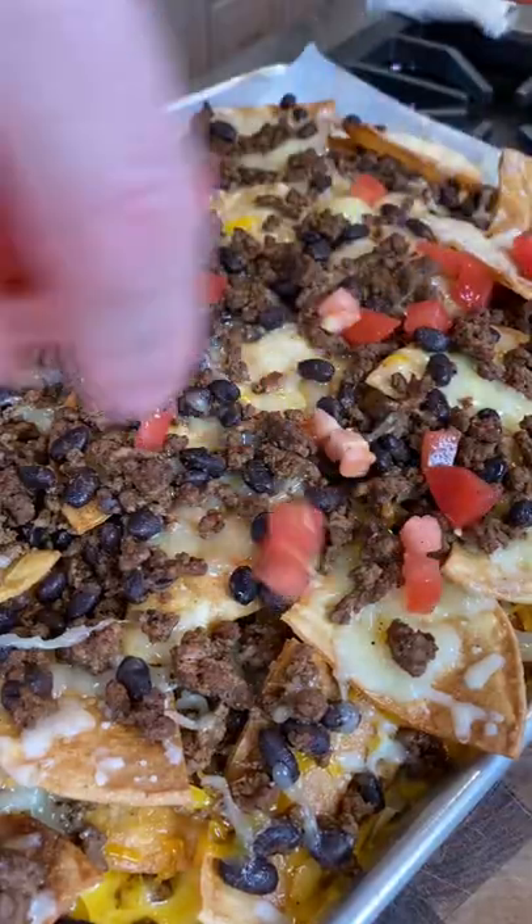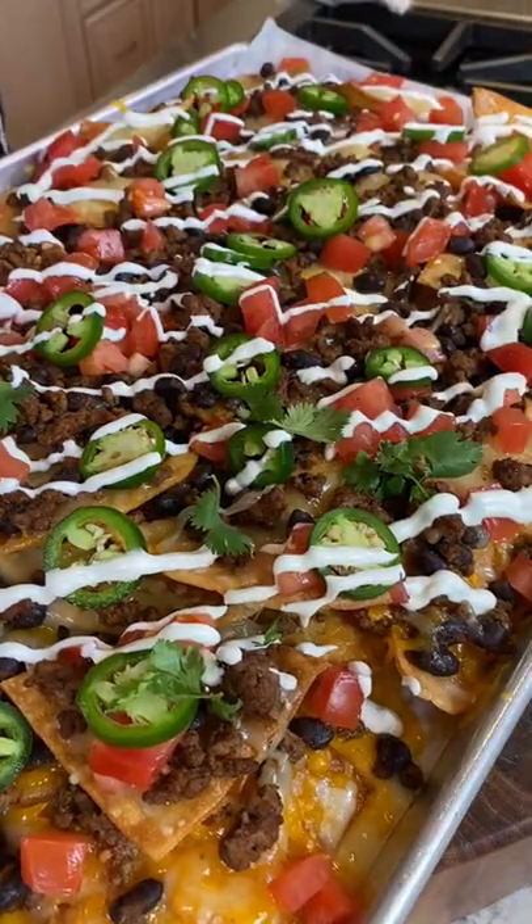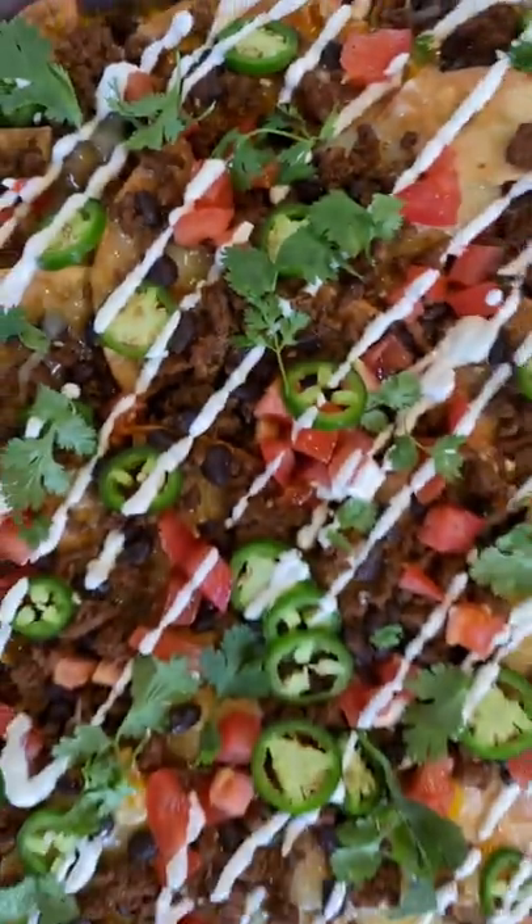Diced tomatoes. Jalapeños — makes it spicy. Lime crema. Cilantro, because you're fancy. Come on, look at this.